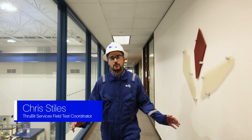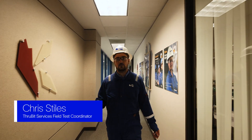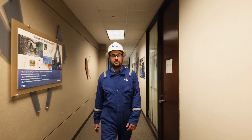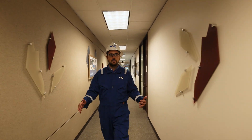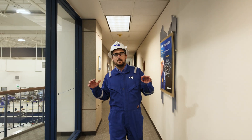Hi, I'm Christopher Stiles and I'm here in Sugar Land, Texas at the Houston Formation Evaluation Center. This is the home of lateral measurements and the home of the ThruBit technology portfolio. Today we're going to talk about rig mechanics, the BHA, and also where we make, manufacture, and support the ThruBit Logging Technology. Come take a look.